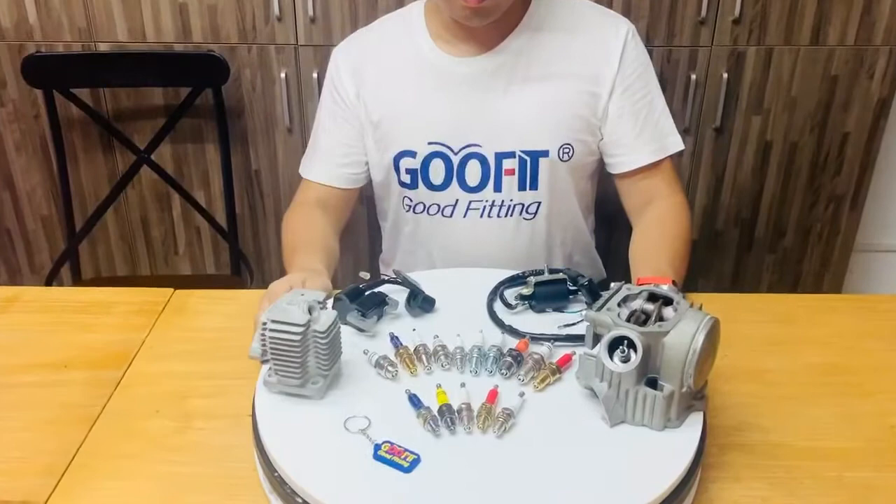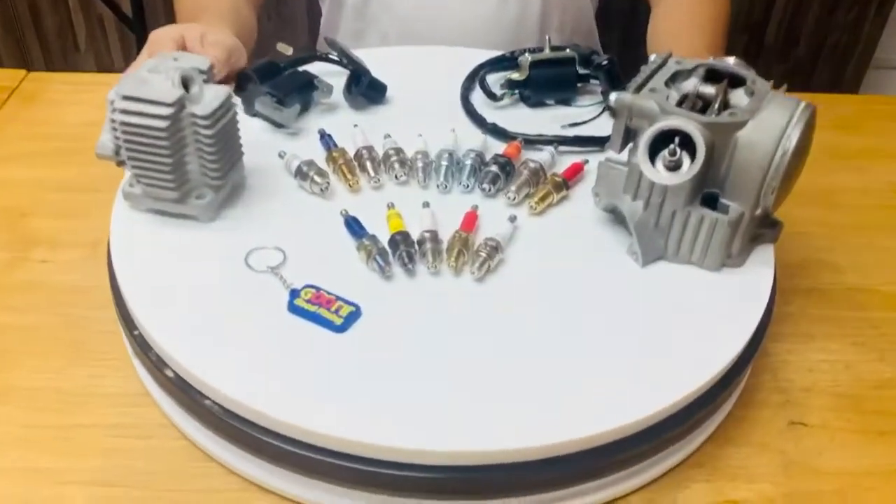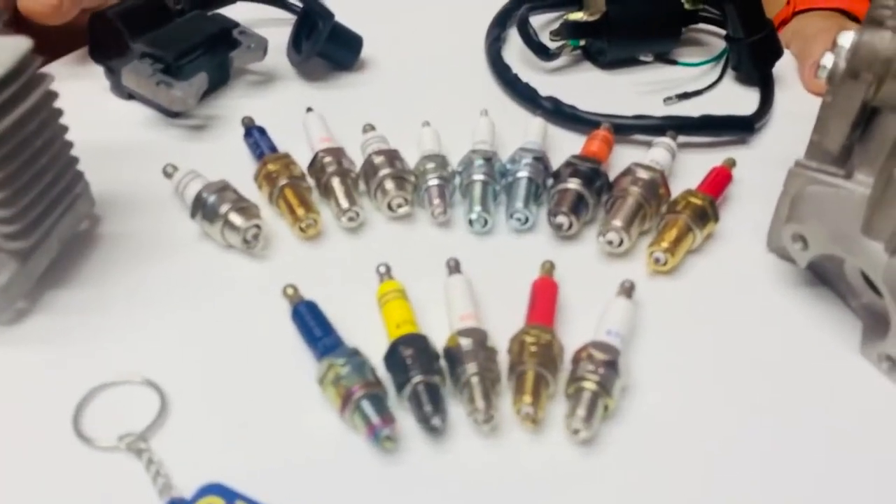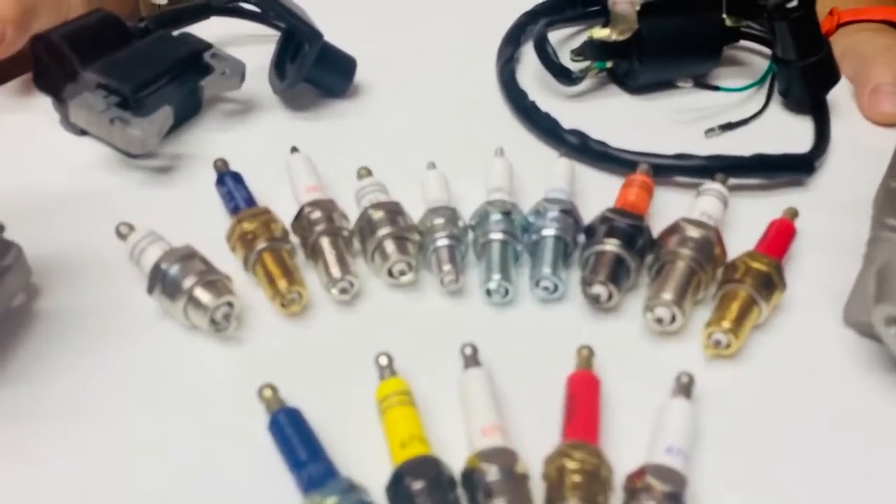Today we will show you some of the best sparkplugs, such as A70C, L70, and D8EA.